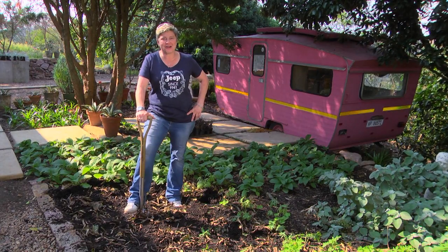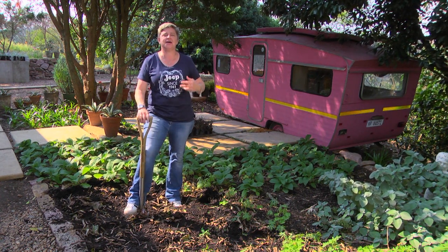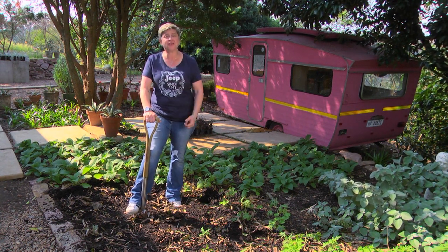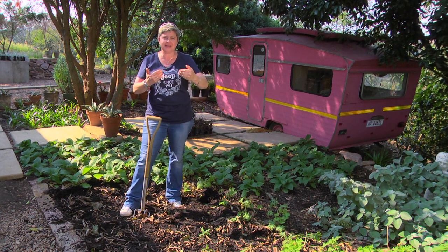Wasn't that garden absolutely beautiful? I love the fairy circle — the labyrinth that you walked and took your time to get through. And you'll notice that in that entire garden, even in that back wall, the circles had been replicated.